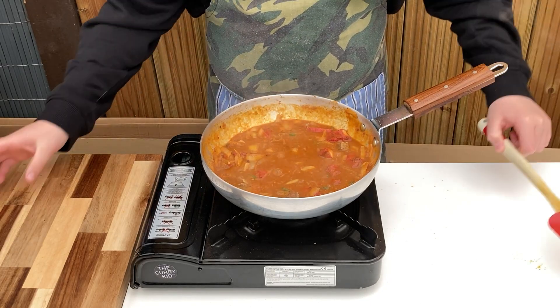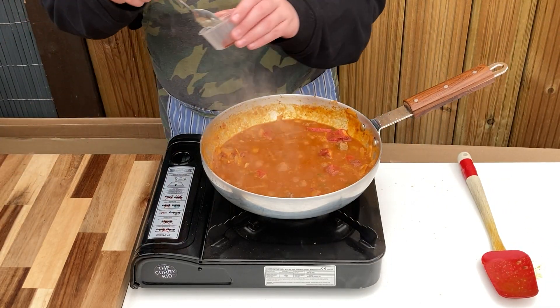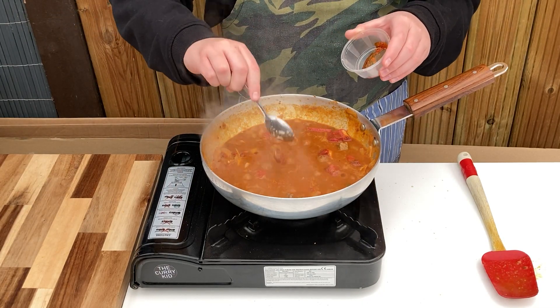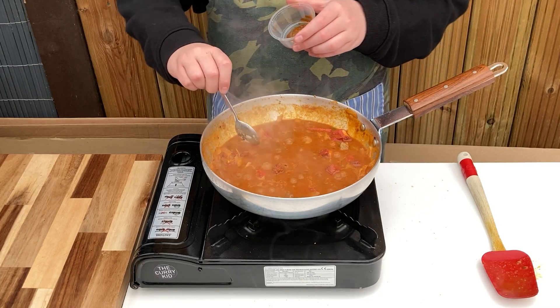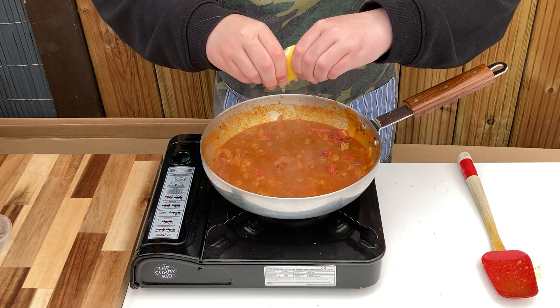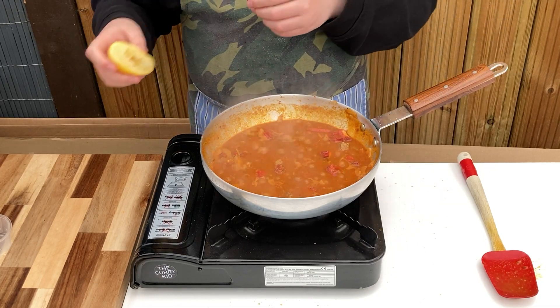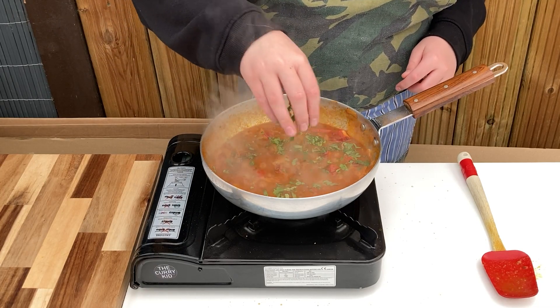After a couple of minutes of reducing, stir in the sugar, naga pickle according to taste, a good squeeze of lemon juice, garam masala, and fresh chopped coriander, retaining a little bit for garnish at the end.